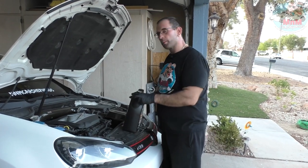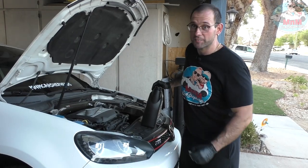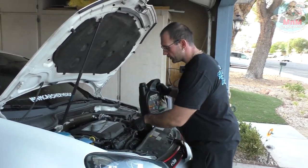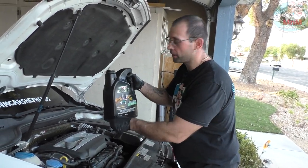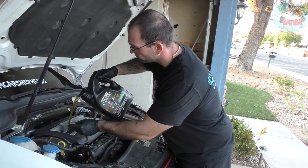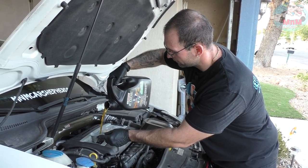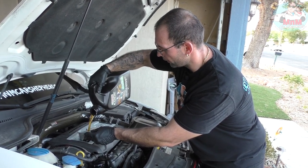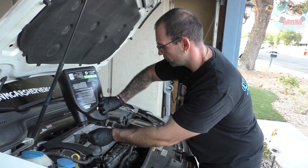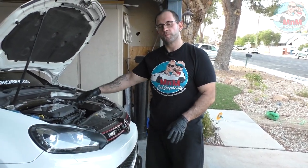We're almost done — pour the new oil in, and make sure you use a funnel so you don't make a mess all over your engine bay. This particular 2.0-liter turbocharged TSI engine takes approximately 4.9 quarts. This is a five-quart jug, so just dump the whole thing in and you'll be good. Look at that nice clean oil!